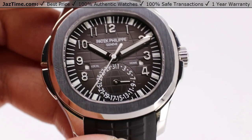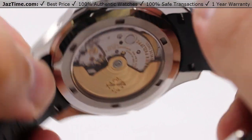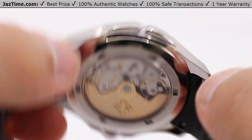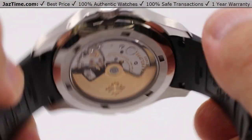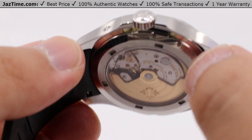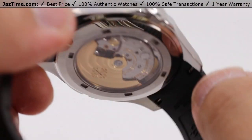What makes all of this possible is a very special movement — the 324S CFUS self-winding movement. It has a diameter of 31 millimeters as you can see through the case back, a height of 4.9 millimeters, 29 jewels, a total of 294 parts. It has a central rotor in 21 karat gold, and it's a unidirectional winding rotor. Only one direction will actually wind the main spring, ultimately bringing it to a total power reserve of between 35 and 45 hours, depending on the age of the watch.